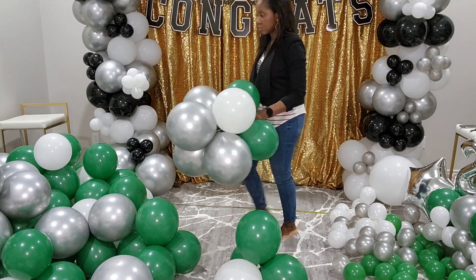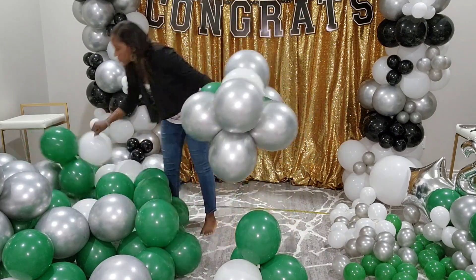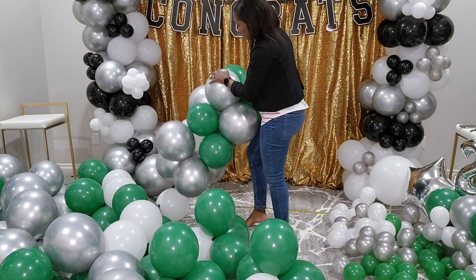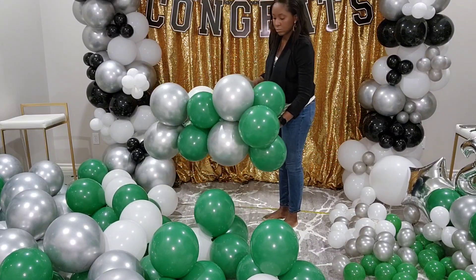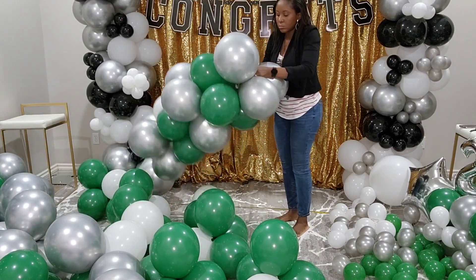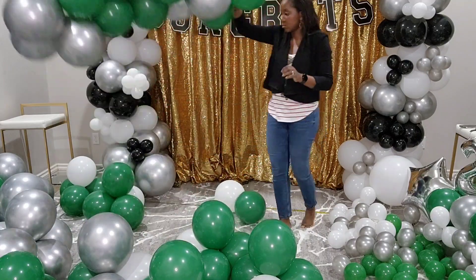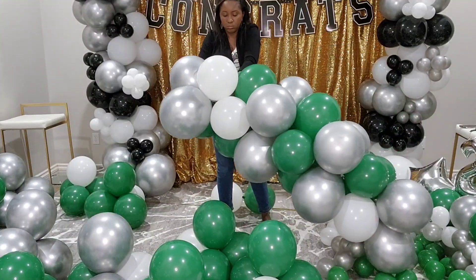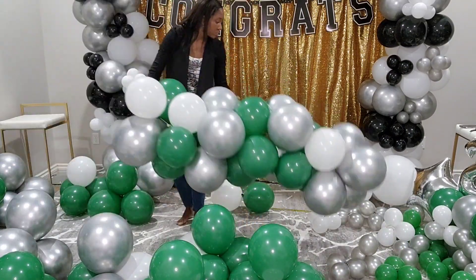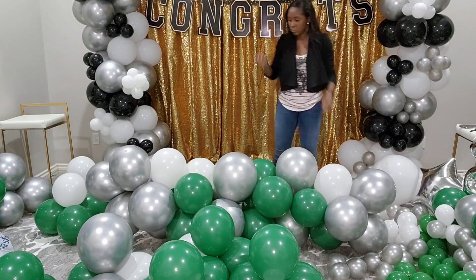Now we're going to move on to how I set up the balloon garland before I took it to the venue. It's the same method I used to set up that backdrop you see behind me — I'll have that video linked below. I'm attaching the knots from one cluster to another. The way I inflated these, I didn't inflate separate colors — I just mixed the green with the silver mixed in with the white, because the idea was to get a mixture of all colors, unlike the garland in the back that had a cluster of black, cluster of silver, cluster of white.